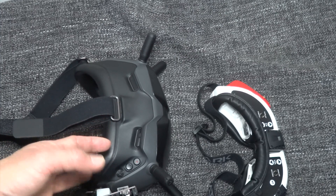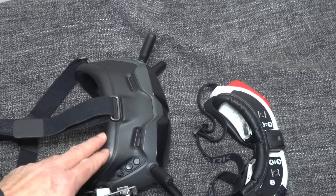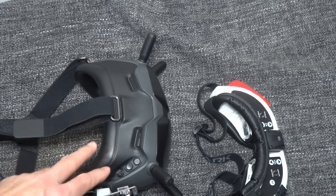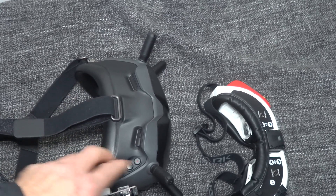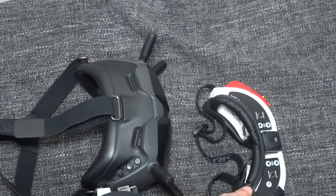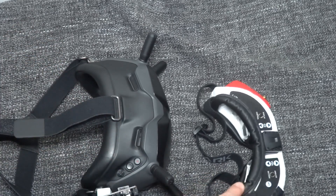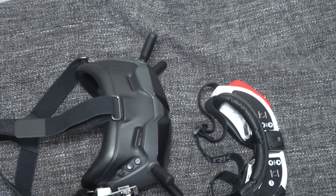The DJI goggles also have a better fan. When the lens starts to fog, the fan turns on automatically and doesn't stay on the entire time. My eyes don't get dry, so I can comfortably wear them for about an hour. The FatShark fan, on the other hand, blows really strong and can dry out your eyes pretty quickly.